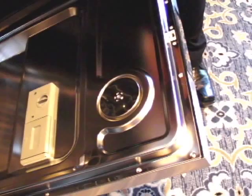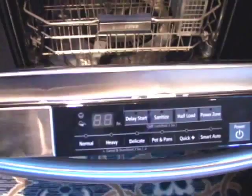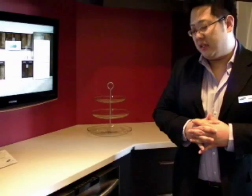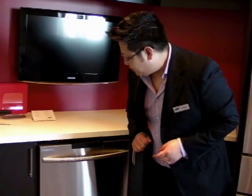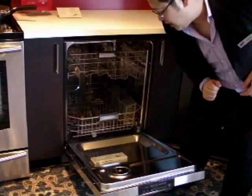This is the fan-driven condensed drying system. After a wash is complete, the element kicks in and starts drying inside. When water mixes with heat, it creates a lot of steam. Conventionally, dishwashers have had slots on the front that emit steam, which can burn children's fingers or damage laminate countertops. What Samsung has done is eliminate the front vent — all that steam is sucked through this fan-driven condensed drying system, it condenses, water goes back into the dishwasher, and dry air travels out through the bottom.